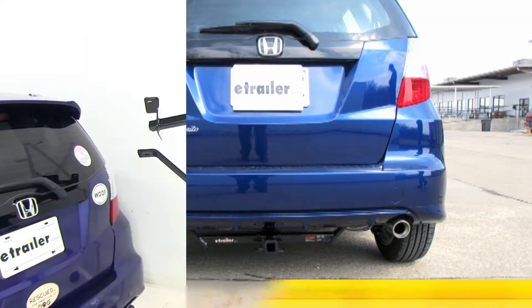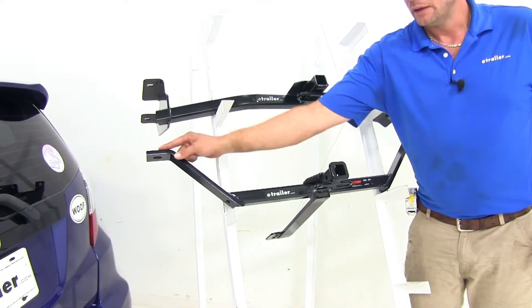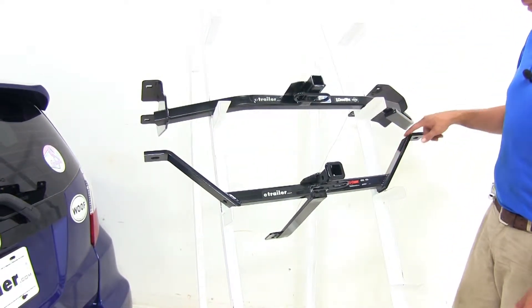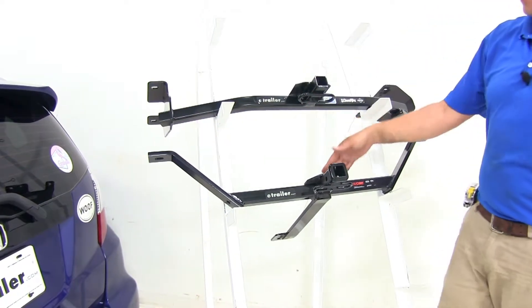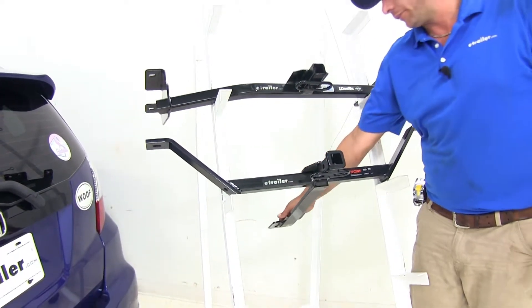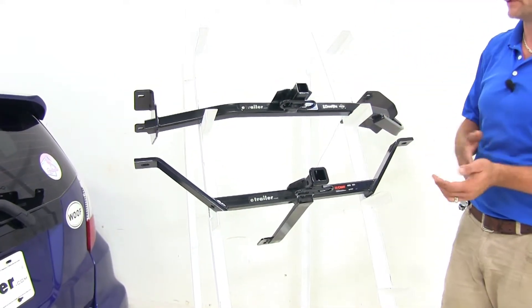You'll see there's quite a bit of a difference here in the design of our hitches overall. The Curt has a couple of arms that are going to come up on each side to a single connection point, then there's a plate that's going to run underneath the vehicle and it offers two more connection points underneath the spare tire well in the back of the car.